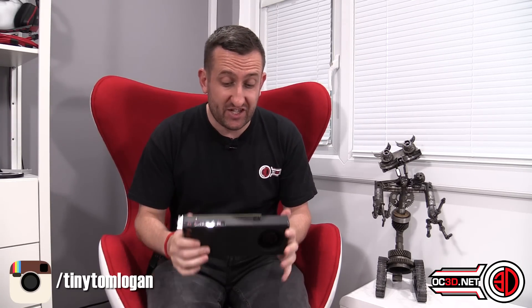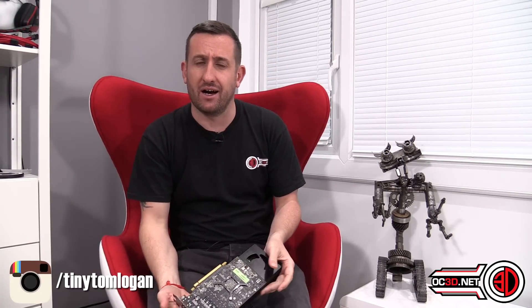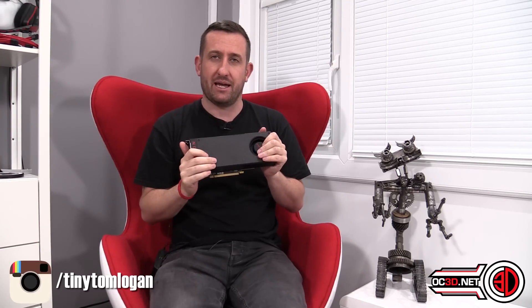Hey guys, it's Tiny Tom Logan back with another video for you. Today we're going to be talking about the RX 480. There's a lot of hype around the RX 480 at the moment - it's the latest card to be released from AMD.